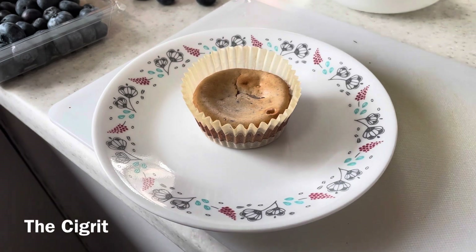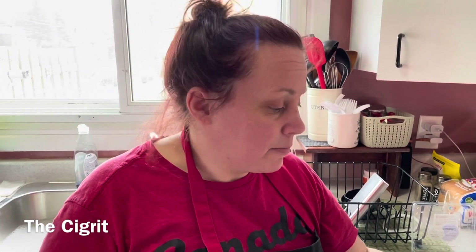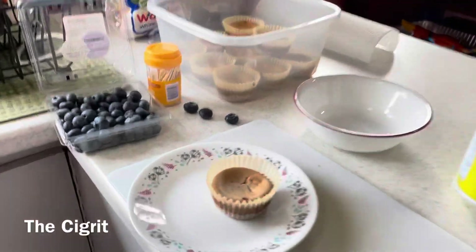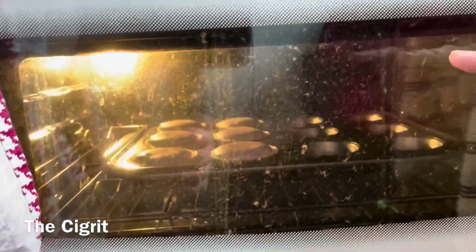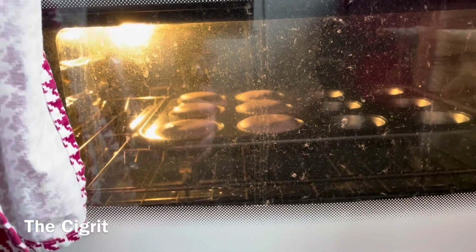That's what it looks like when it's done. I need to tell you guys that the recipe doesn't say how much filling to put in. These ones are a little bit low. For the other six, you almost have to fill them pretty close to the top of the cupcake liner — that's what I wanted to say.